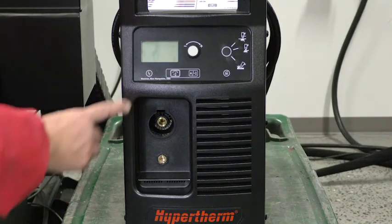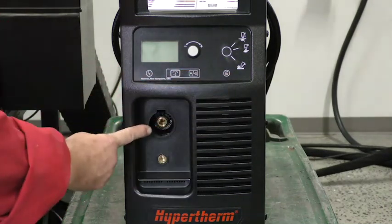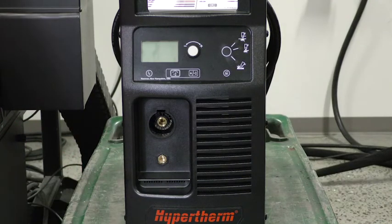On the front panel, you'll find the main display, a process mode selection switch, fast connect torch connection, and the quick lock work lead receptacle. All controls and connections are intuitive and designed for easy installation.